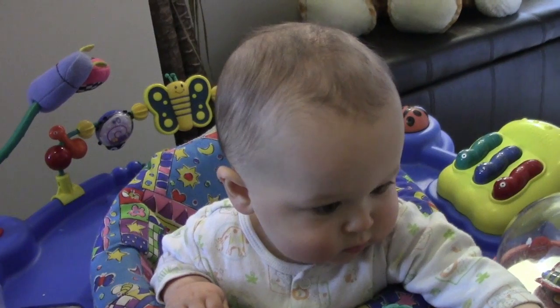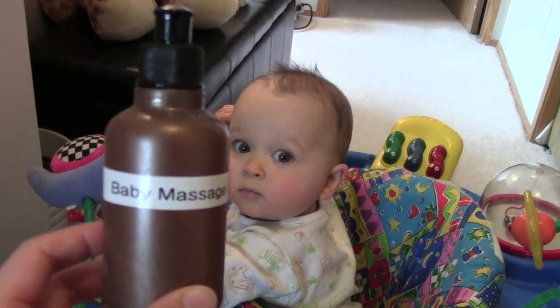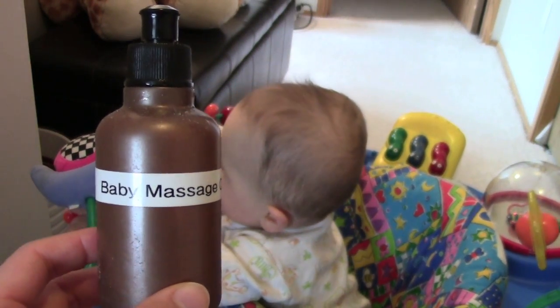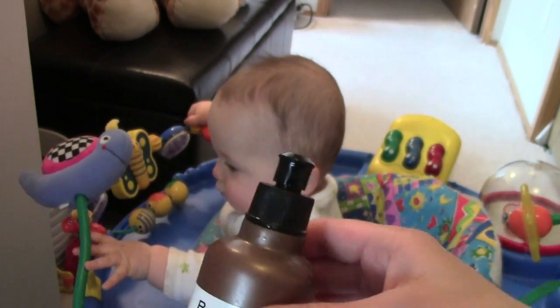I'm going to show you how to treat that in a natural and safe way for baby. What I have here is some baby massage oil — it is simply 50% grapeseed oil and 50% jojoba oil. You could also use olive oil if you like.